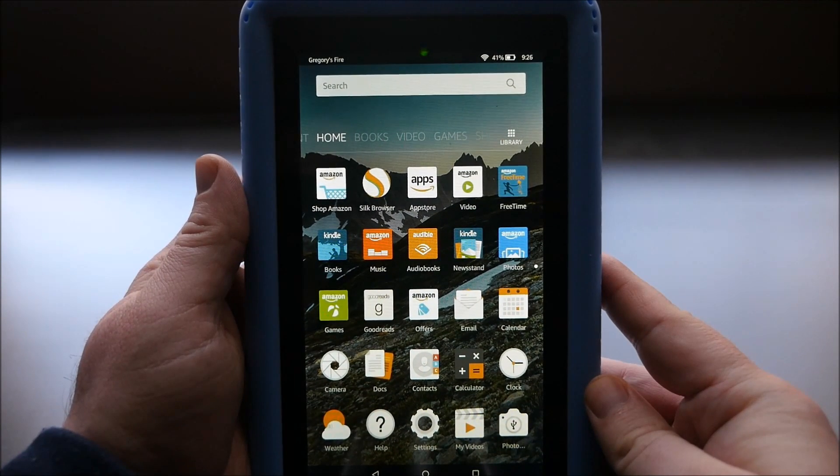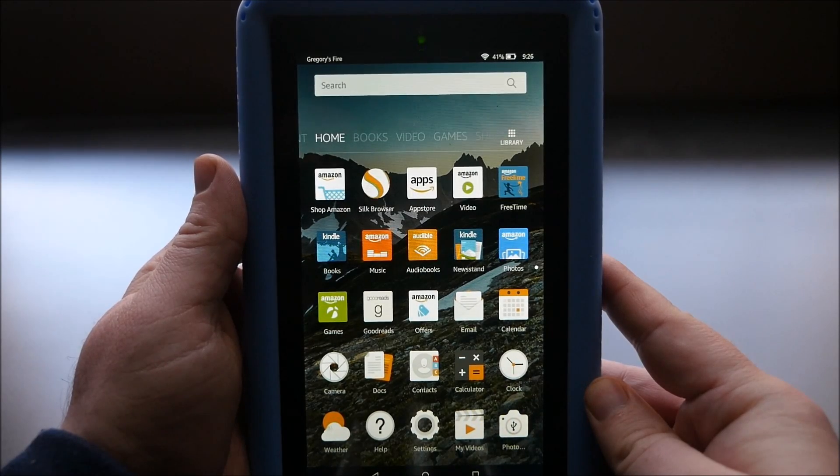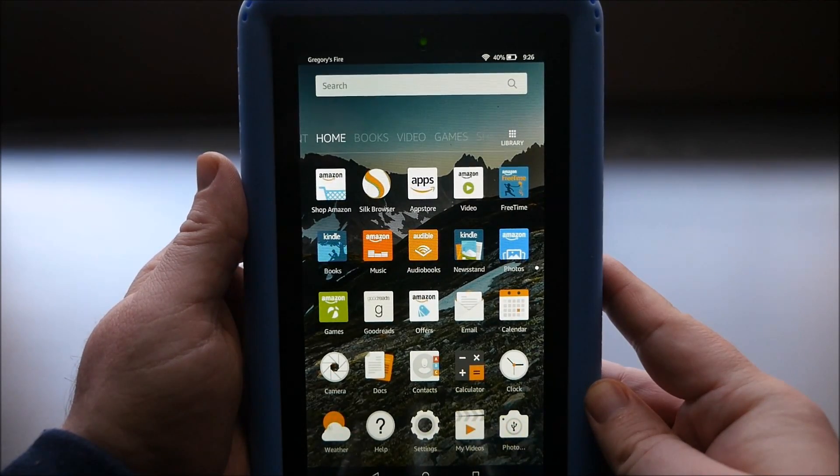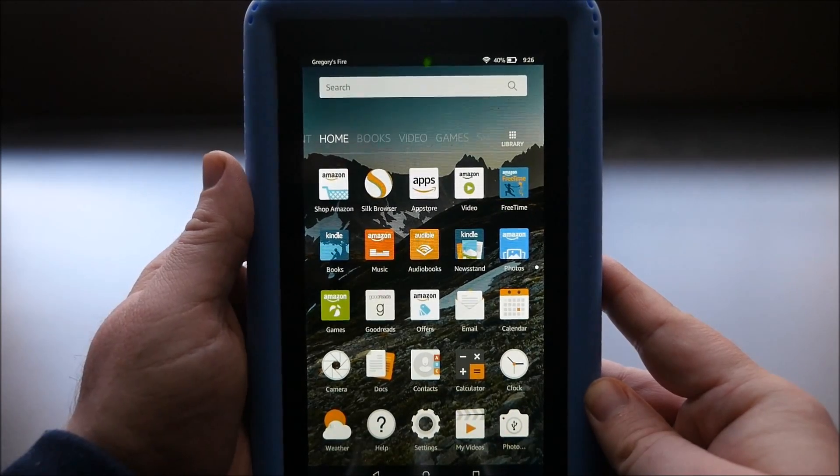Hey guys, what's going on? It's Greggles TV. I'm going to show you how to install the Google Play Store and Google services on the $50 Amazon Fire tablet. I've already done a video for both of those in separate videos, but now I'm going to combine them. You don't need a PC, just like you didn't in the other one, and it's super easy — you can have everything done in about five minutes probably. So let's get to it.